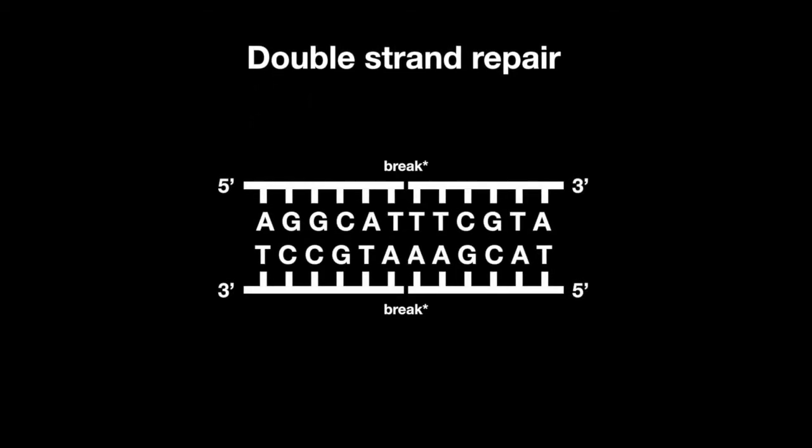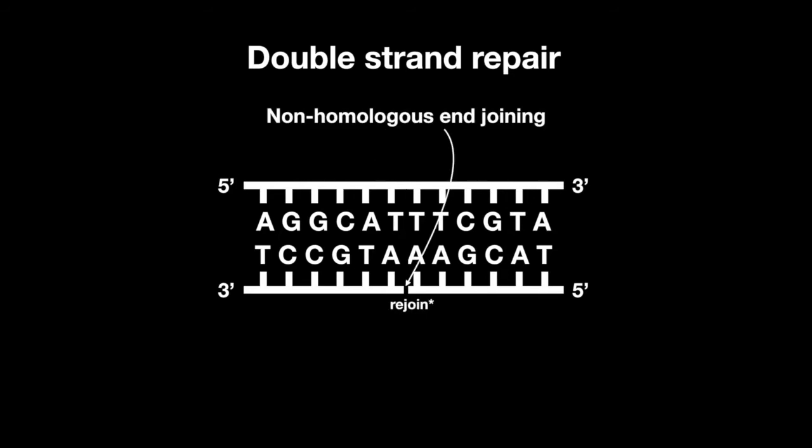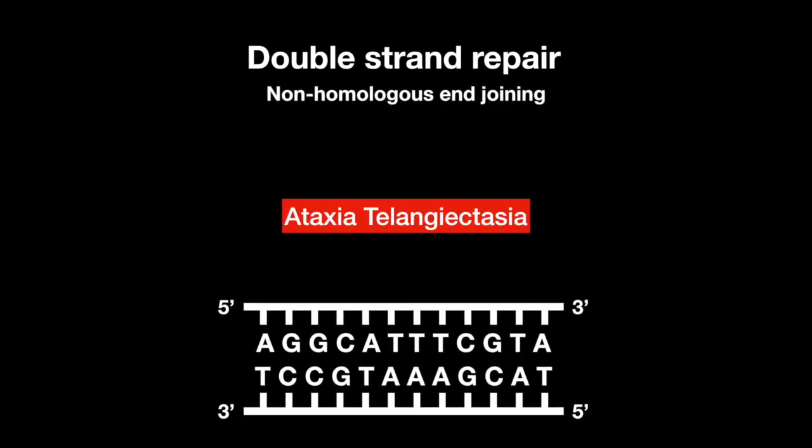For double-strand repair, there are two types. After a double-strand break, non-homologous end joining will bring the two ends back together. In Ataxia Telangiectasia, this repair mechanism is defective. Some DNA may be lost in this repair system, and there is no requirement for DNA to be homologous.